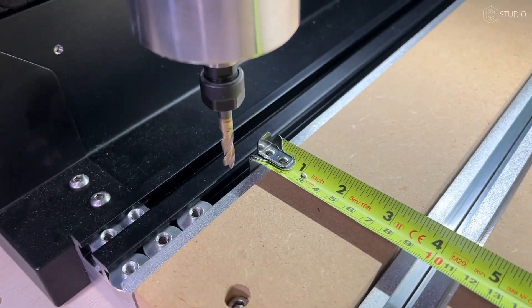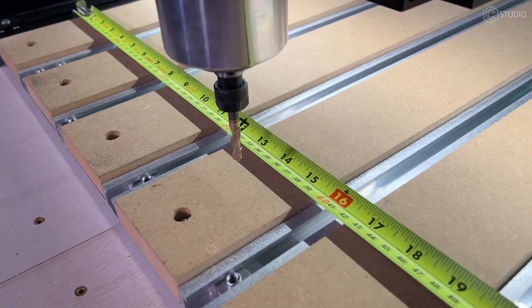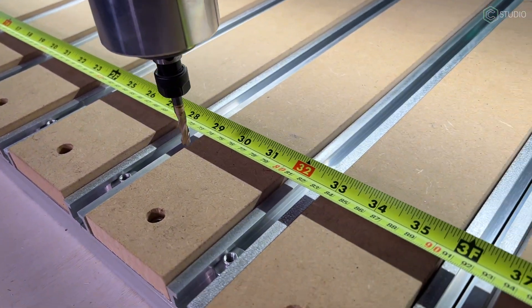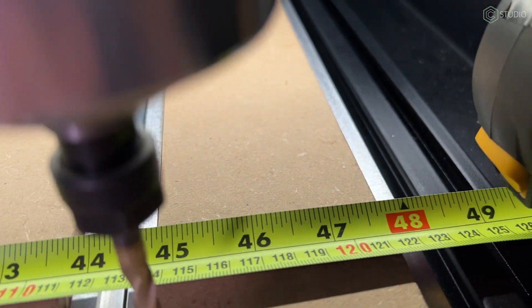We've had questions about will it cut 48 inches. Yeah, we call it a 4x4 because that's your cutting area — you're cutting 48 by 48. You're going to be able to index through an entire sheet of plywood and cut it side to side.